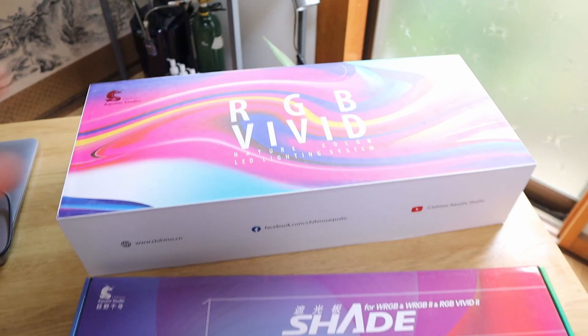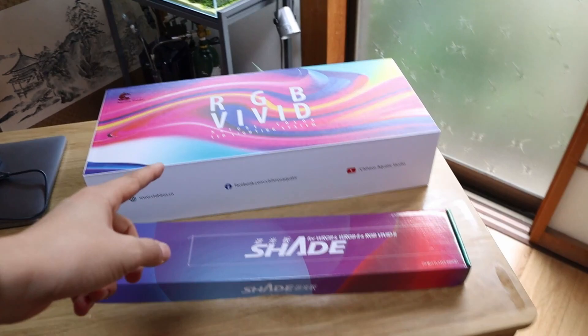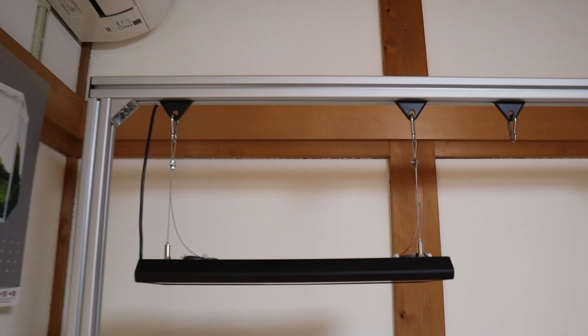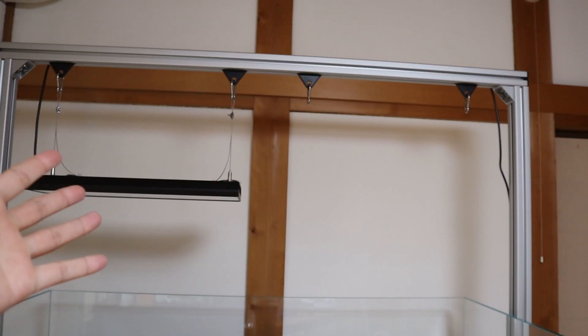Hello and welcome back. Today we are going to be talking about this light right here, the Chihiros RGB Vivid 2. I'm excited to get this opened and show you guys everything that's inside and how to set it up properly. We're going to be testing it out on this tank, and then I'll be putting it on this tank right here. You can see there's one already hooked up looking really nice.